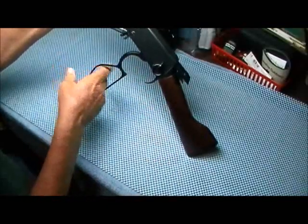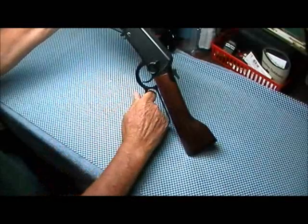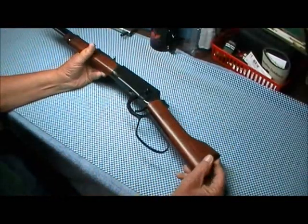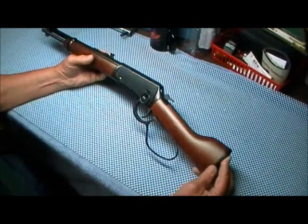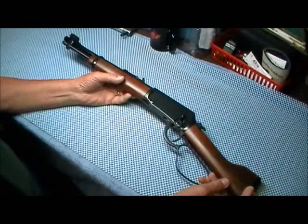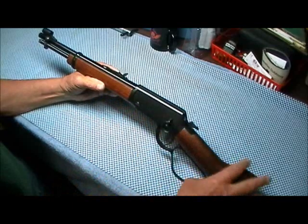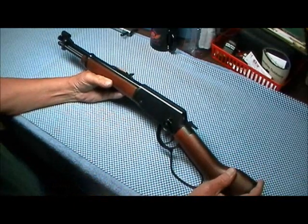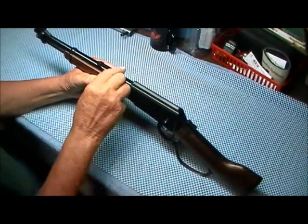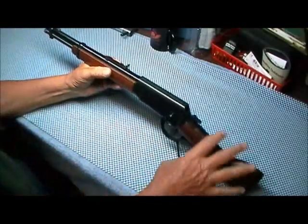That is the smoothest action. For those of you that own these Henrys — they've got the smoothest action of any lever gun I've ever handled or messed with. It says right here: Henry Repeating Arms Company, Bayonne, New Jersey. The rear sight is adjustable and it has a hooded ramped front sight.